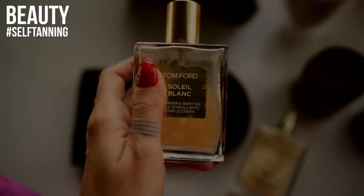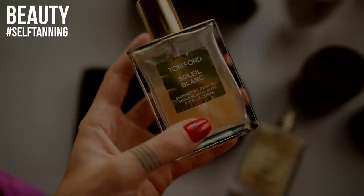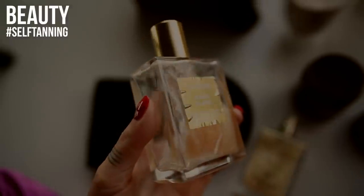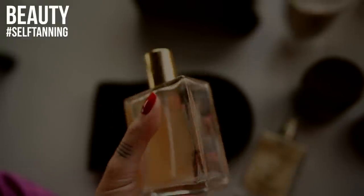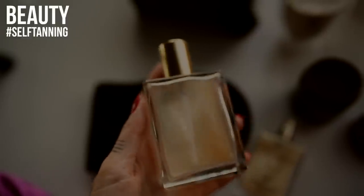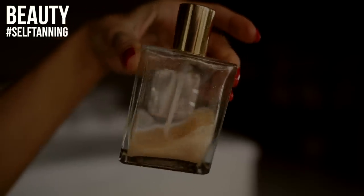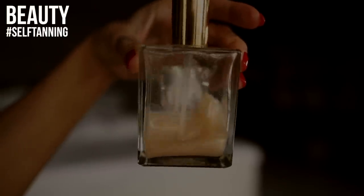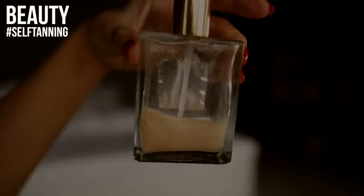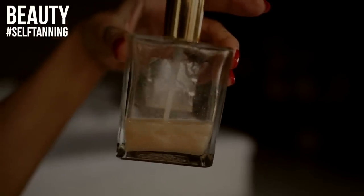The Tom Ford Soleil Blanc is the shimmer body oil version of the Soleil Blanc perfume. It really reminds me of my honeymoon because I used that perfume a lot back then and I love it. It has a slightly lighter texture than Anastasia Beverly Hills, but it is on the expensive side and I don't know if I would buy it again.